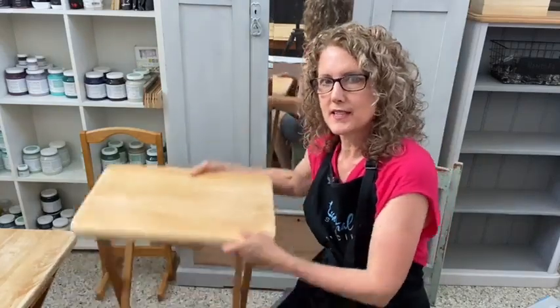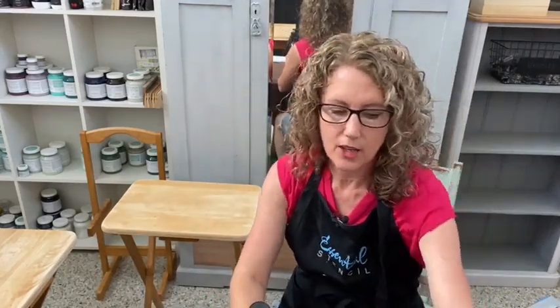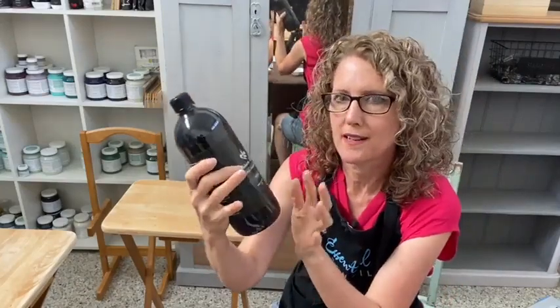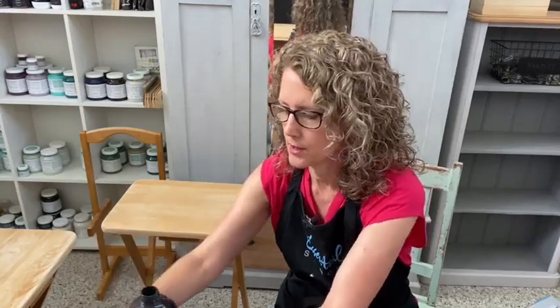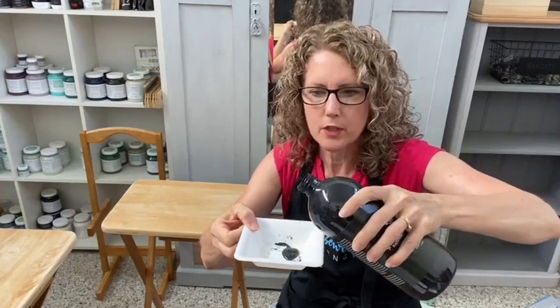We're going to be using a stain on these TV trays today. A lot of times I'll use actual stains — sometimes water-based stains or an oil finish. But I wanted to show you how easy it is to create a stain using a furniture paint. Today I'm just going to use chalk paint. I'll paint the base of the tables and legs in this black chalk paint called Noir — it's an artisan Aussie brand. There are lots of chalk paint types and furniture paints in the USA with Amazon links in the description.